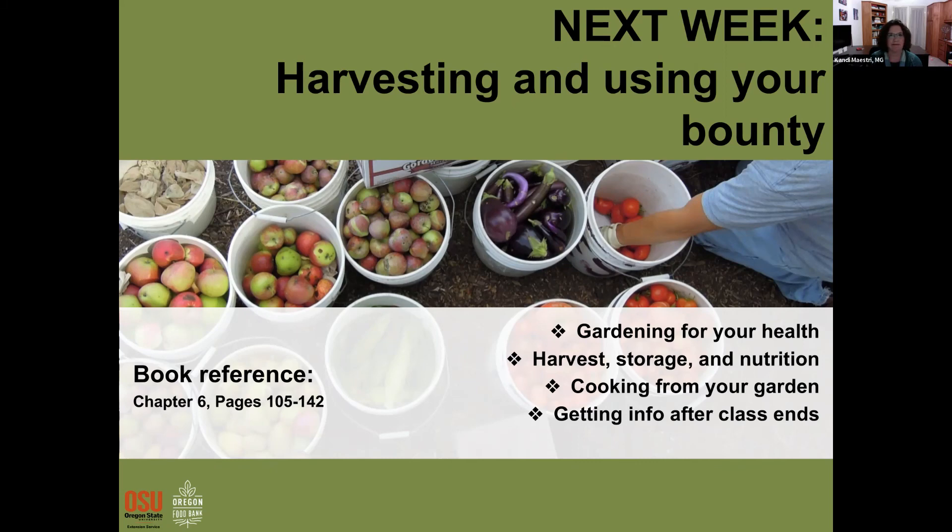Any last-minute advice about carrot rust fly — the one that makes little brown tracks in carrots? Row covers to keep the fly out are a primary management strategy. Leaf miners weren't covered but row covers help for those too, and timing knowing when to put them on is important. Thank you everyone for attending tonight!